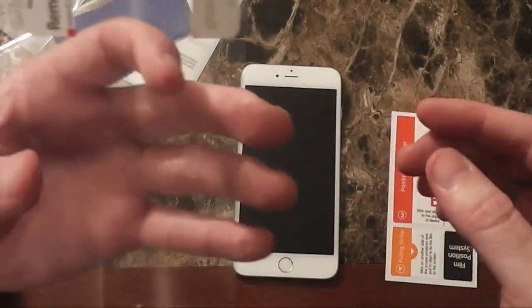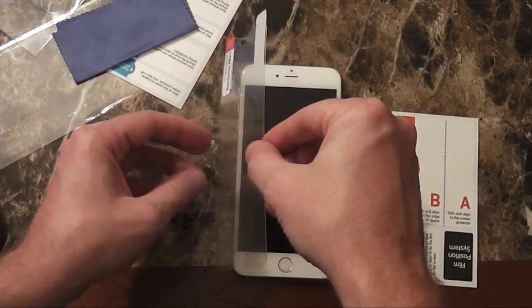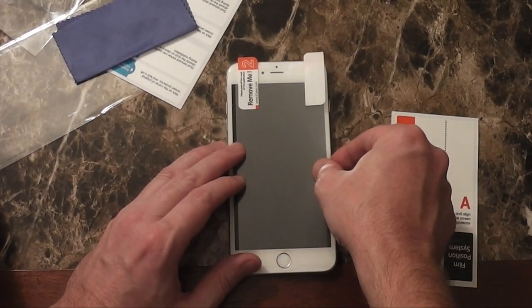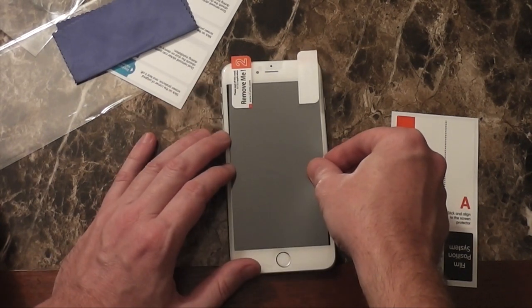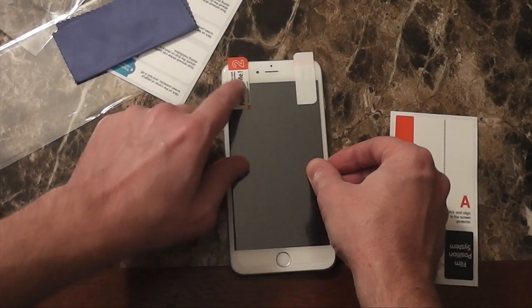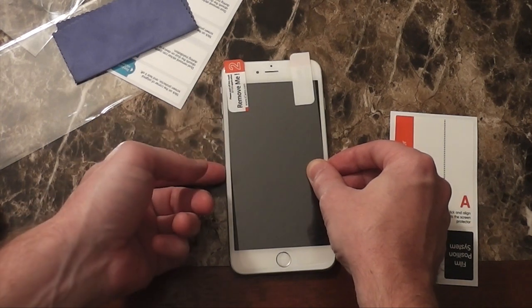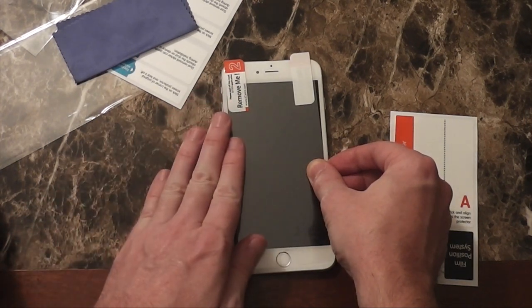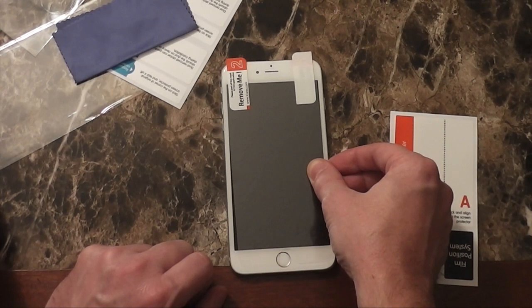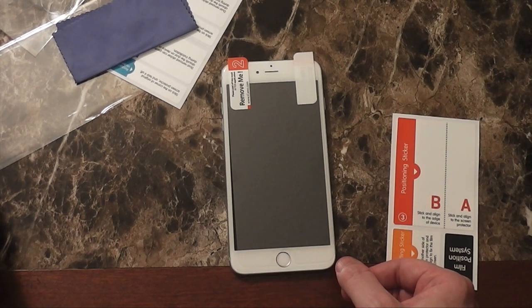Then you pull back sticker label number one, which removes the cover from the adhesive side, and you lay it back down on top. It's already locked in place, so you just push the air bubbles out. Now you have the other side of the screen protector — remove the sticker from the hinge, pull it up off the back of the device, pull tab number two, and that pulls the adhesive on the top. Your screen protector is now fully in place on your device.